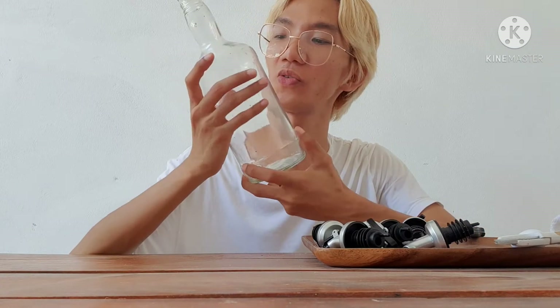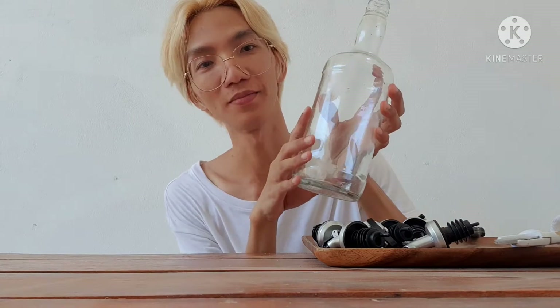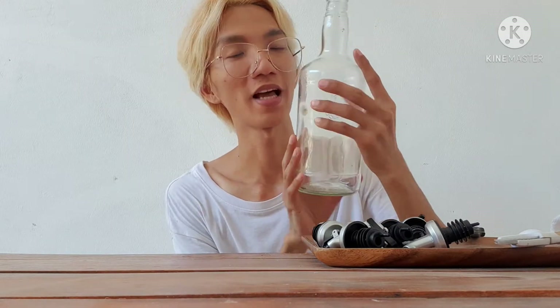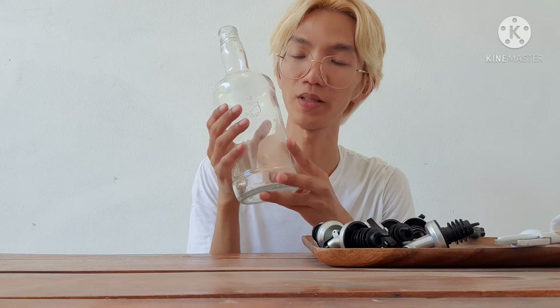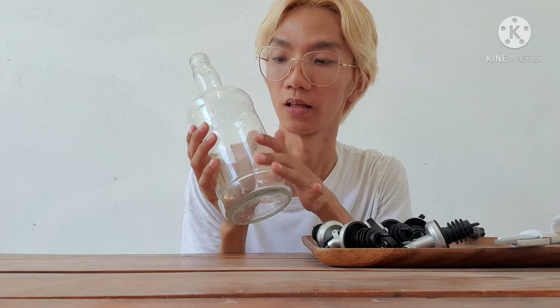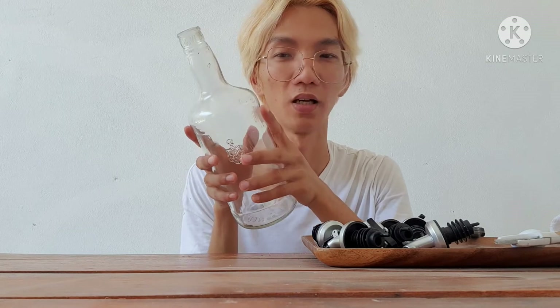We just finished cleaning our bottle — no more stickers, it's all clean. Sometimes there are stickers that are really hard to remove. If they're super sticky, you can soak the bottle in water with soap for about an hour, then after an hour they come off quickly.